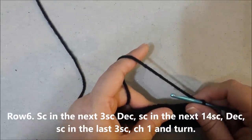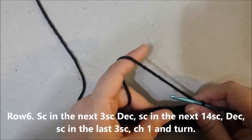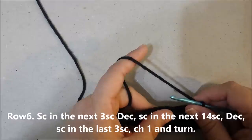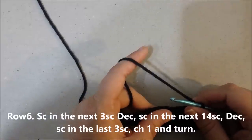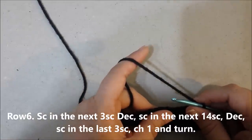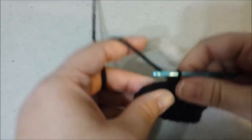Row 6: single crochet in the next 3 single crochets, decrease the next two together, single crochet in the next 14 single crochets, decrease the next two together, single crochet in the last 3 single crochets, chain 1 and turn.